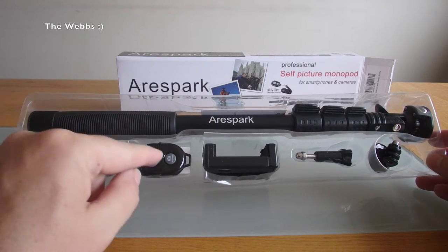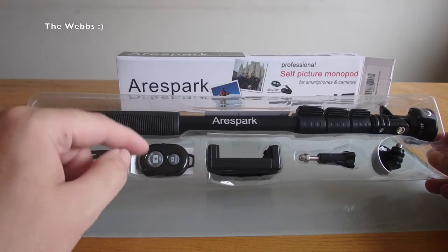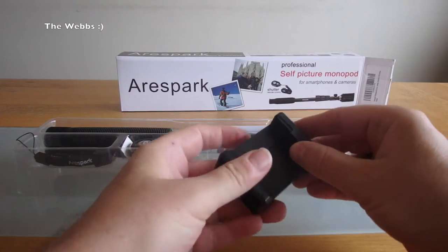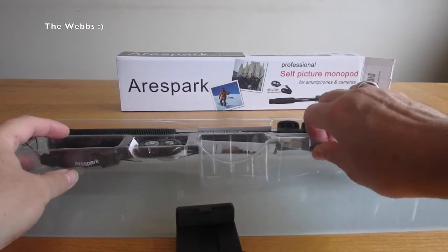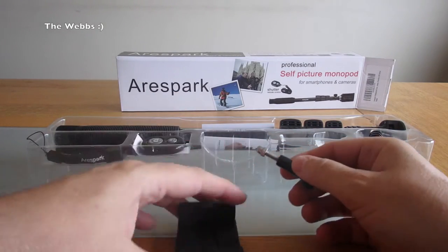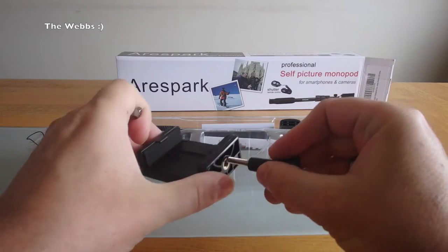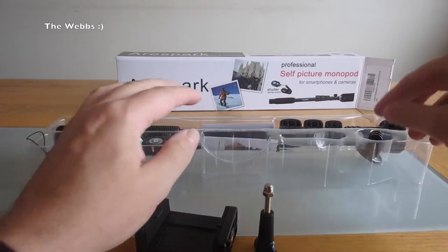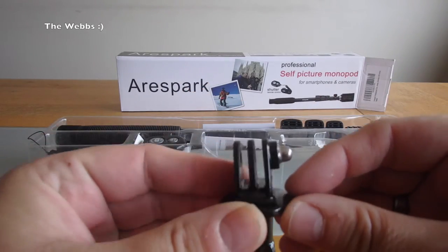We have a wrist strap. We have a remote control, which is really handy — it's a separate remote control, not obviously in the stick. We have the mount for a phone. I've got an iPhone 6 so that should fit in there. And we have this — I'm assuming it's for a camera — looks like some sort of camera mount, although it looks like it can go into the bottom as well. This one looks to me like it's for a GoPro.